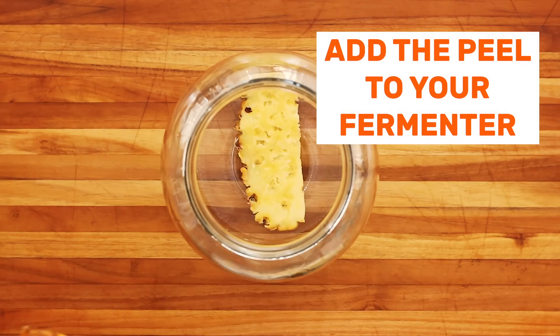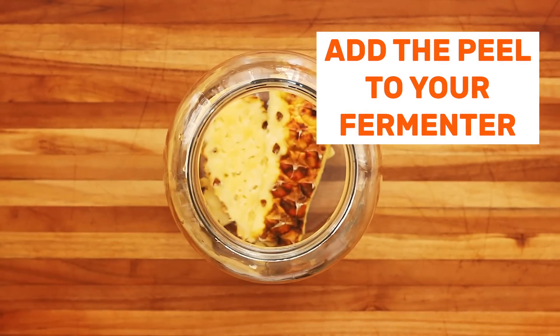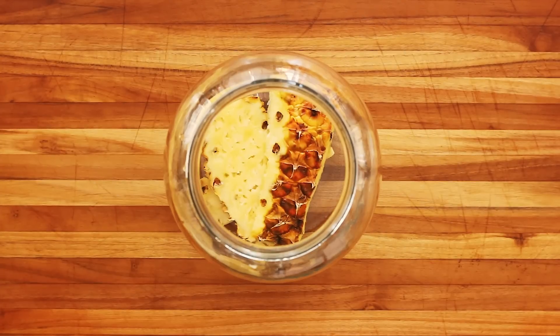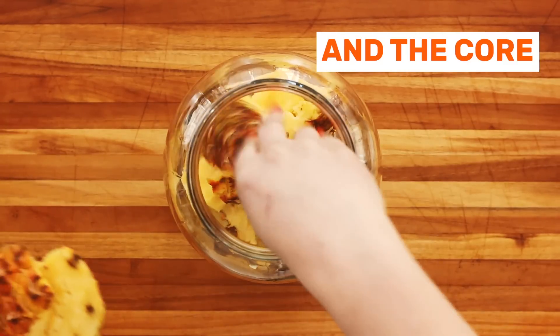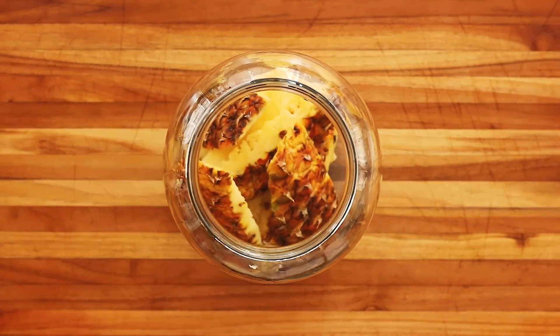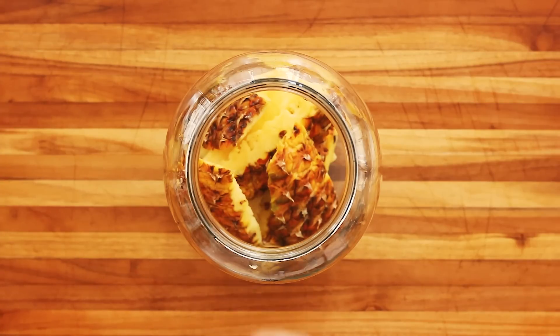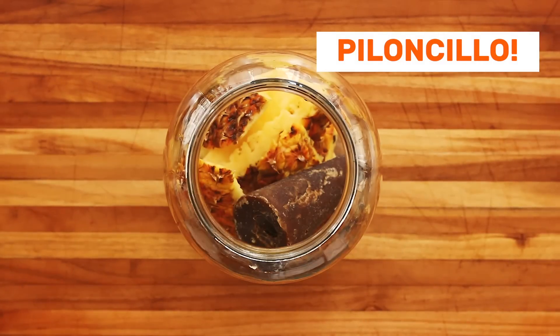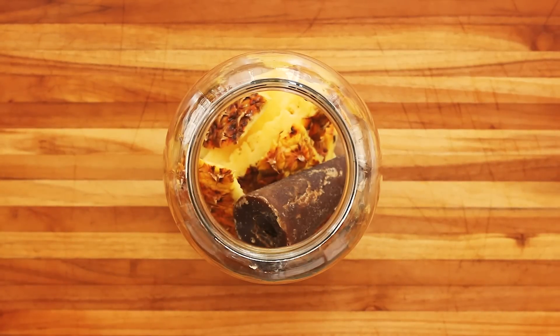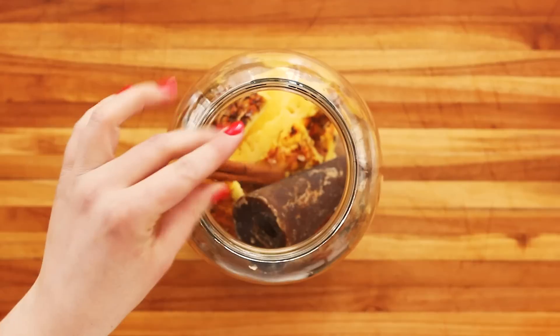Add your pineapple peels into the fermenter, the core, and more peels. Then add your sugar — you don't need to dissolve this ahead of time, it'll dissolve on its own. Add your spices.